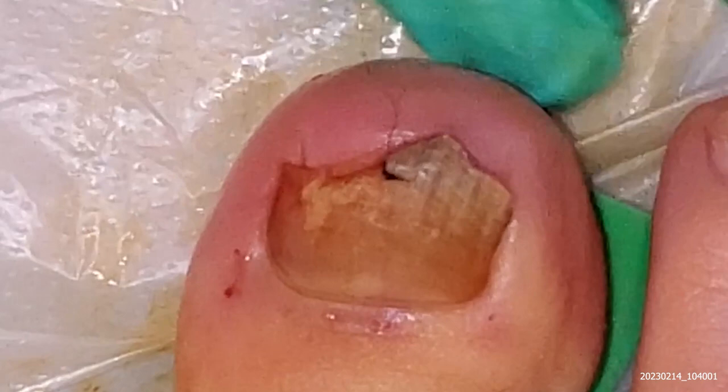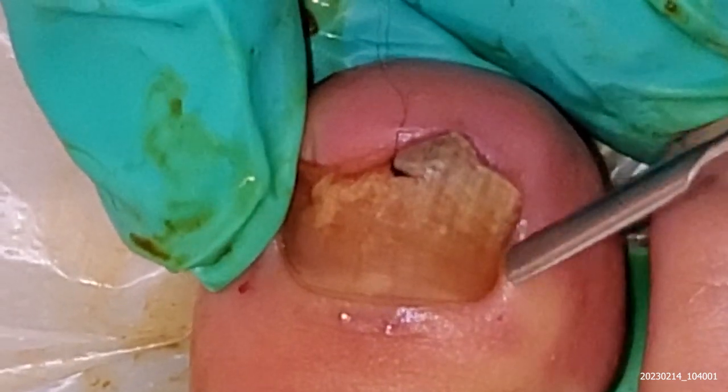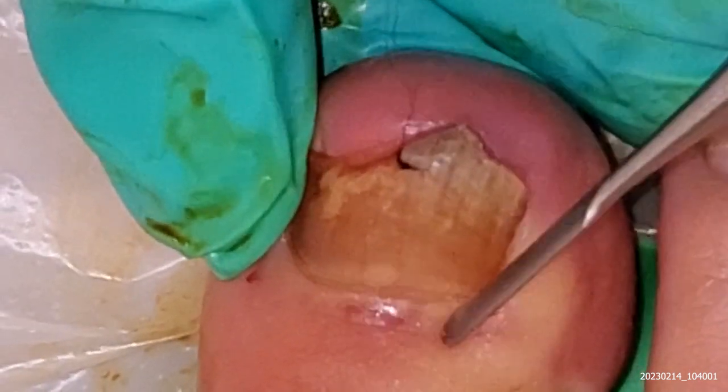Hello everybody, it's me Miss Foot Fixer. We have this lovely patient here that we've been treating for a while, and this toenail is so stubborn that it doesn't want to get better, so we are removing it.